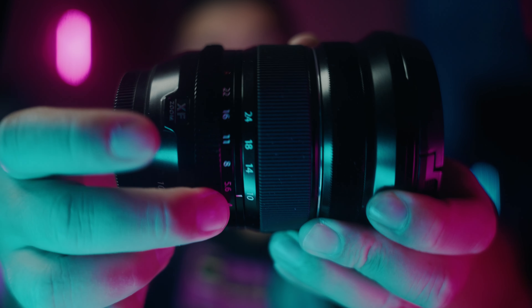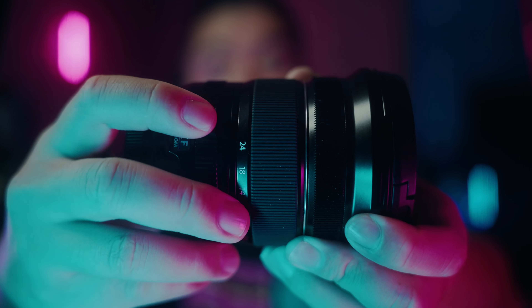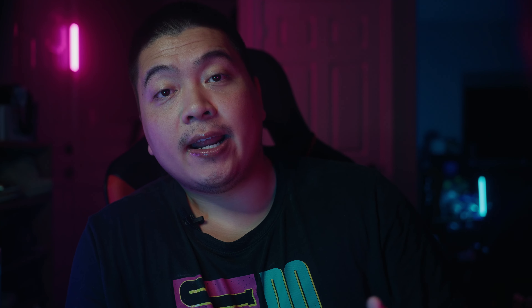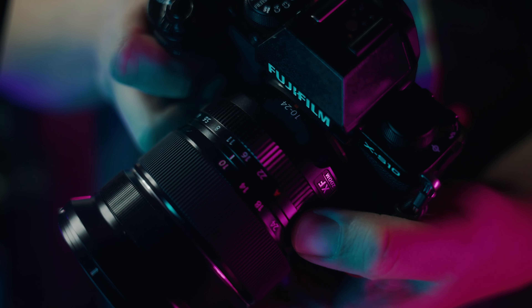Another thing that is updated from the original lens is the aperture ring. It has the same markings as the newer lenses like the 33mm F1.4, the 18mm F1.4, and the new 23mm F1.4. The mark one version didn't have markings and when you rotated the aperture it kept spinning with no hard stops. When I used to have that lens, I found it annoying — when you have multiple Fujifilm lenses with markings and hard stops, that one felt really out of place. I'm glad Fujifilm fixed it for this iteration.